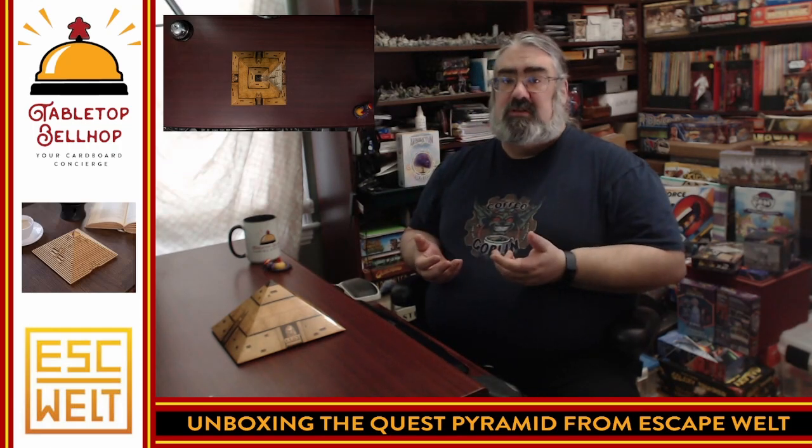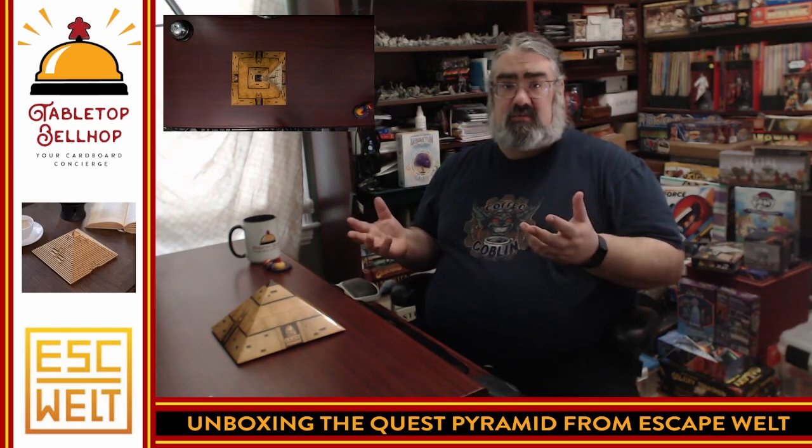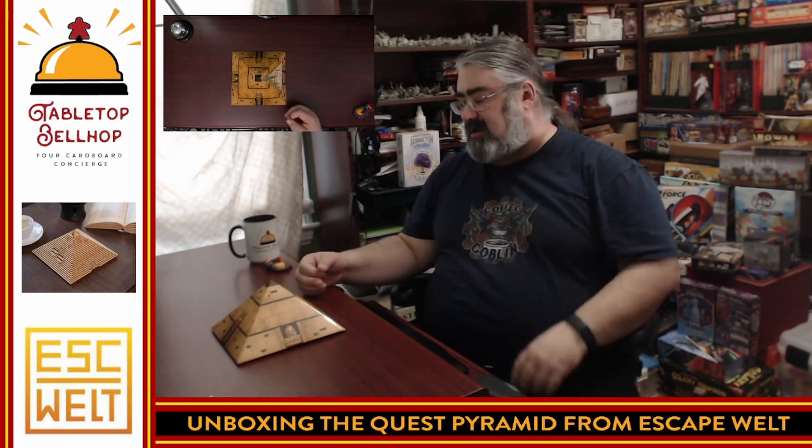To me, they remind me most of ancient puzzle boxes where people would store valuables. My dad had one when I was growing up — I thought it was really cool.